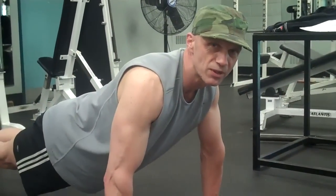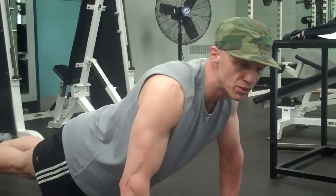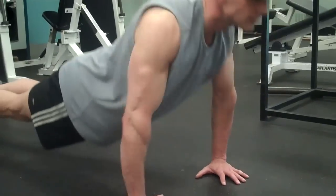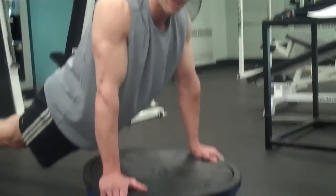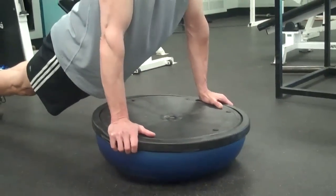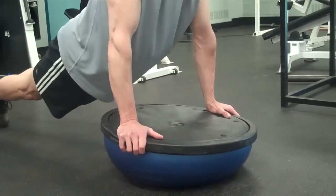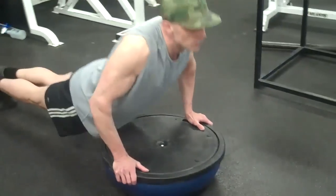Now, to finish up with a good chest workout exercise, it's your standard push-up. A harder version of the standard push-up is off the bosu ball. You've got to steady it because it's obviously going to be unstable, but it gives more good work.